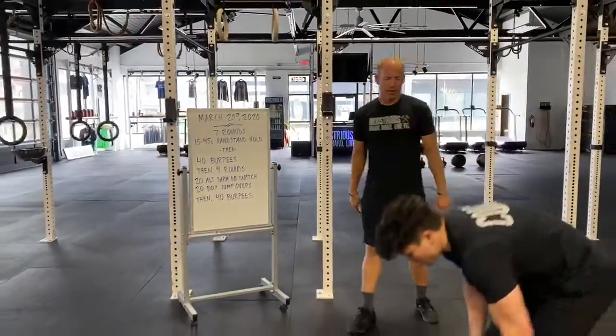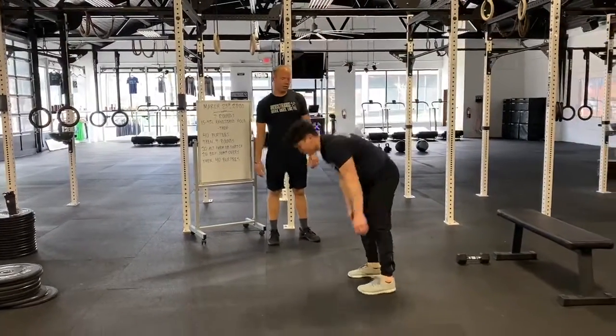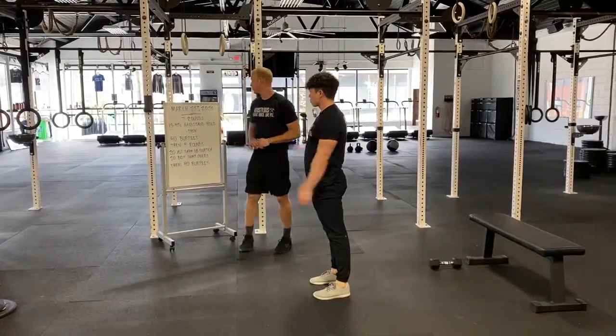The burpee is pretty straightforward — get on the ground, get up. If you can't hop down, just go ahead and step down naturally. What we do want is the elbows to be in the whole time.